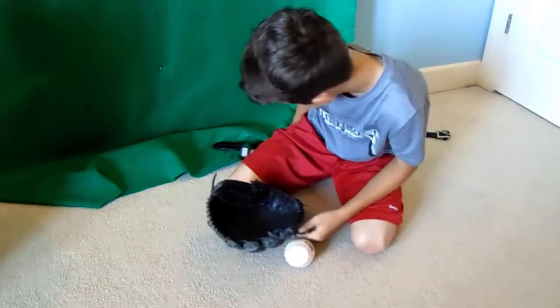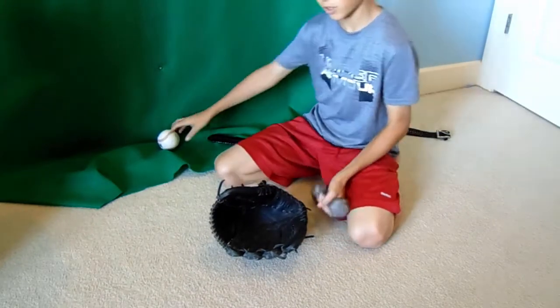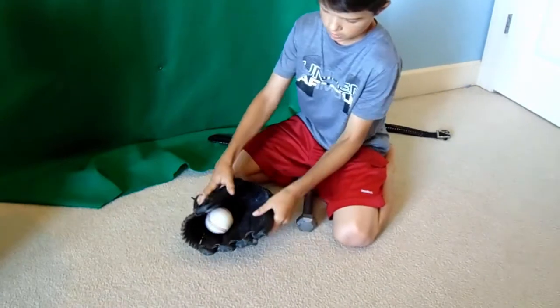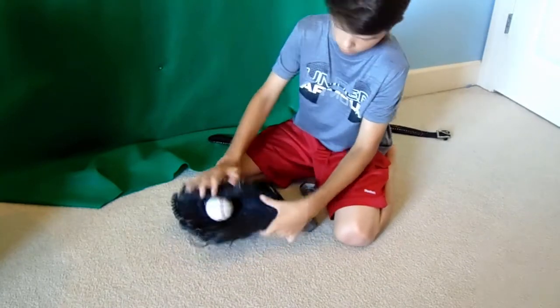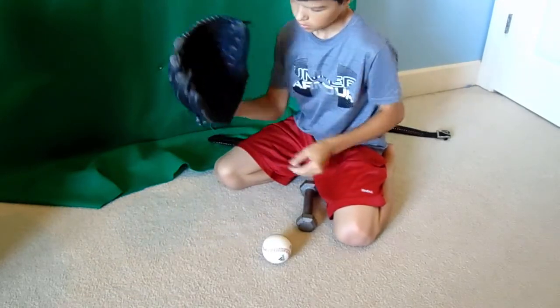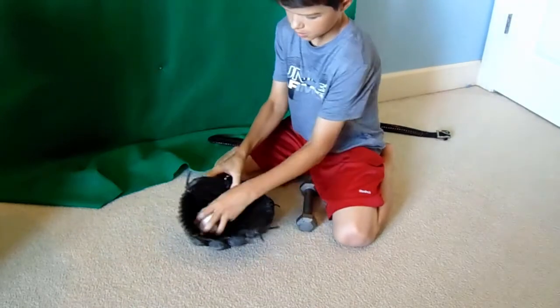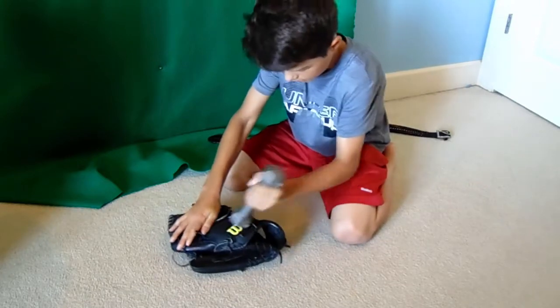The second thing you can do to break in a glove is pound it. You're going to get a baseball or a softball — I have a baseball. You're going to put it in the pocket, close the glove like this, and pound right here. Because if you squeeze the glove, it breaks in right here. So you want to put the baseball in and pound right here, all over here.